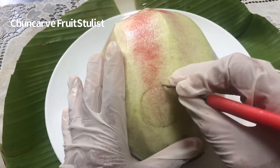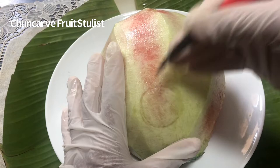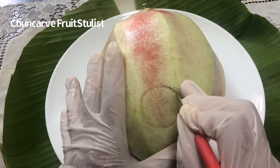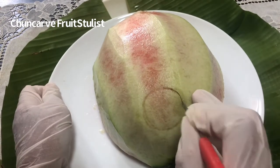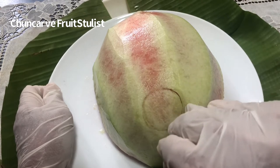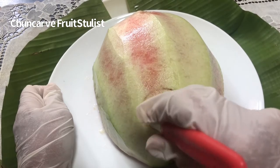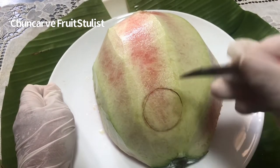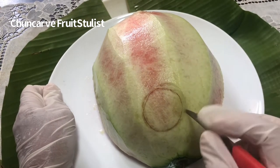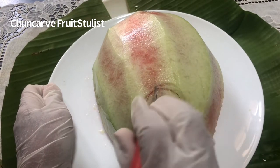Then insert your knife. Don't go too slanted toward you — go out and then follow that shape. See if I can do without turning too much of my watermelon here. And then when you trim it out on the other side, it will not cut through your melon.